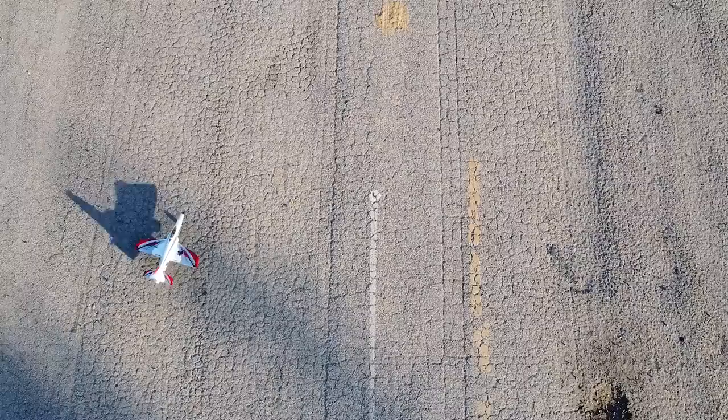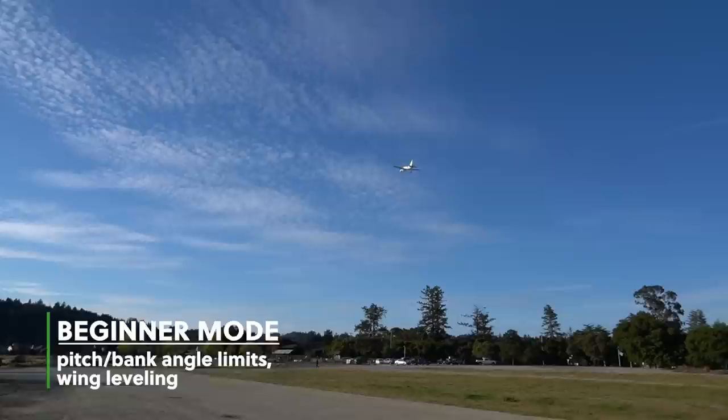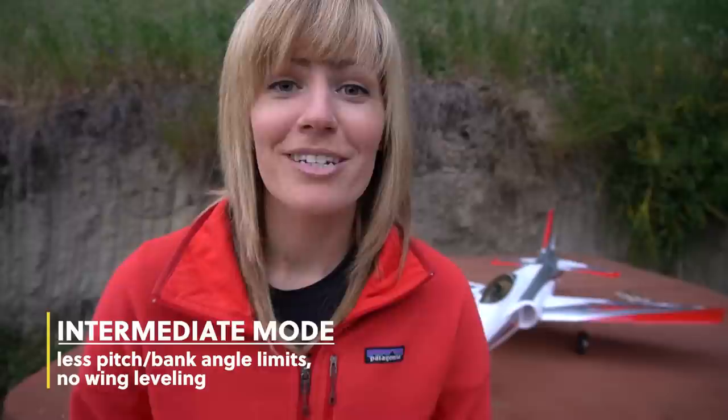EDF jets are not typically known for being very beginner friendly. However, Horizon Hobby designed this specifically as a trainer for the beginner pilot, so it features their SAFE technology. It has beginner, intermediate, and experienced flight modes. In beginner mode it has pitch and bank angle limitations — you're not going to be able to roll the plane, and it self-levels the wings for you, so when you let go of the sticks it'll bring you to level flight. In intermediate mode you get a little more control, you still can't roll the plane, you can make tighter turns, and it's not going to self-level the wings for you — so it's definitely a step up in progression.